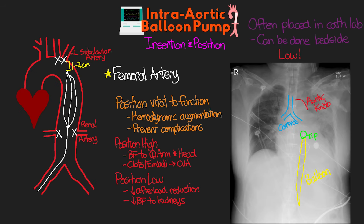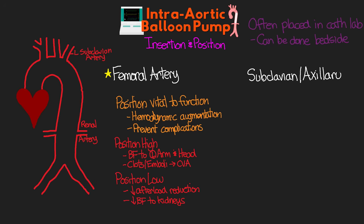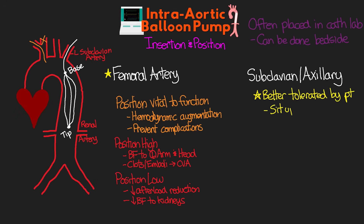In addition to the femoral approach, we can also use the subclavian or axillary artery to introduce the balloon into the aorta. We would use the left subclavian or left axillary artery, as using the right would require going through the brachiocephalic artery — which also feeds the right common carotid — risking decreased perfusion to the brain. The landmarks for balloon placement still lie 1-2 cm below the left subclavian artery and above the renal arteries. This approach is better tolerated as patients are able to sit up and even ambulate. The femoral approach, though, is the most common, especially during emergency placement.